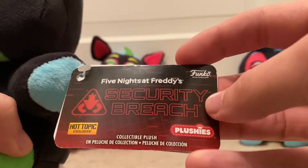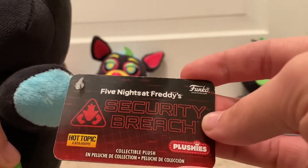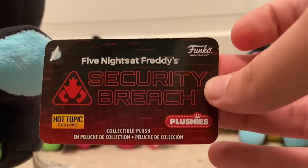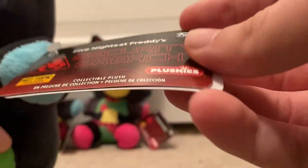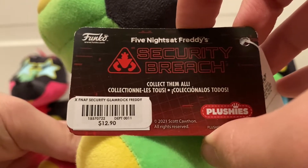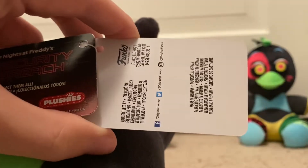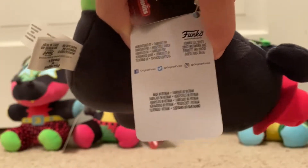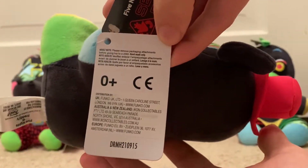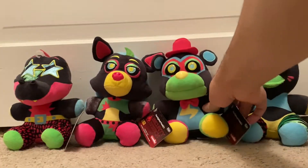This is the only time I'm going to be showing off the tags for the Blacklights, because they're all going to be exactly the same. Here they are — Five Nights at Freddy's Security Breach, Hot Topic exclusive. Here's the back of it, Five Nights at Freddy's Security Breach. So that was Glamrock Freddy.